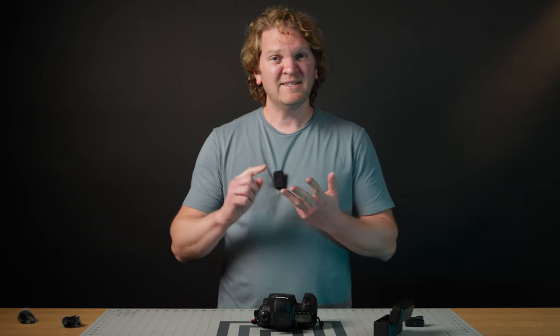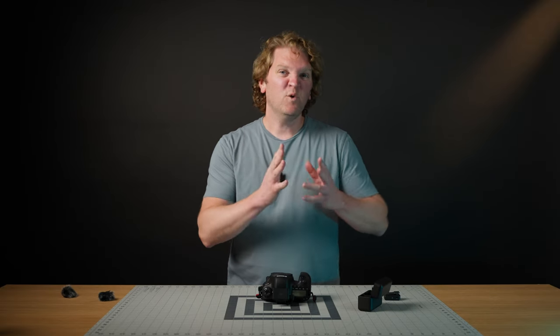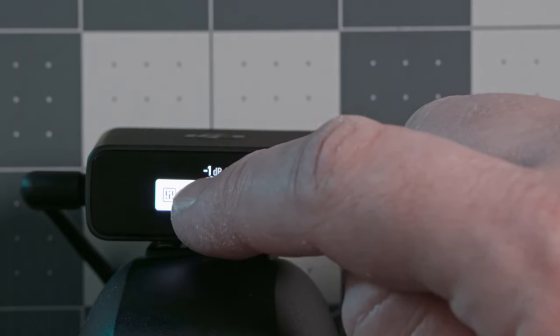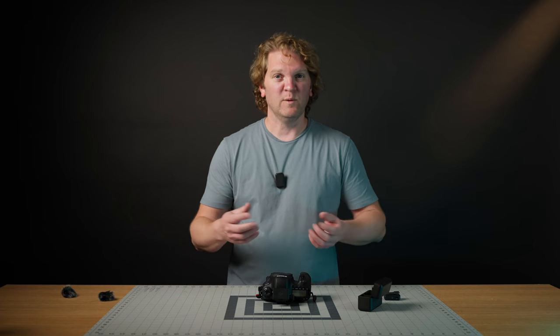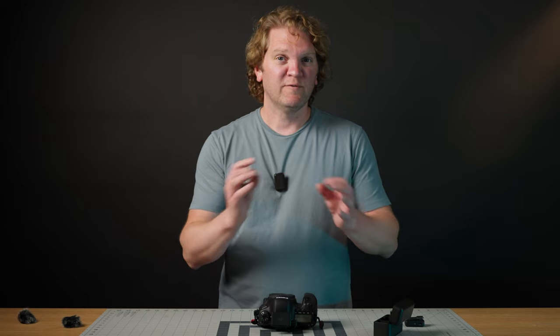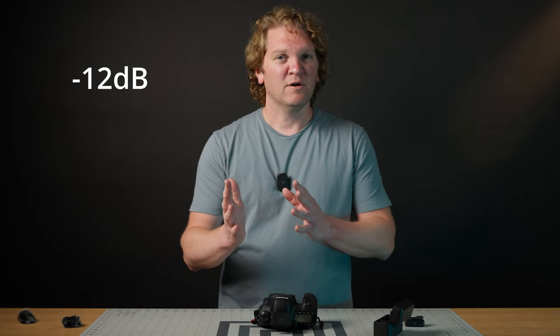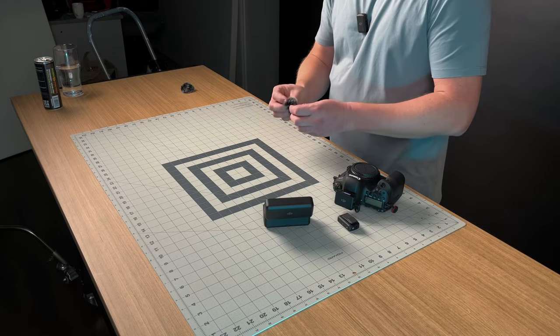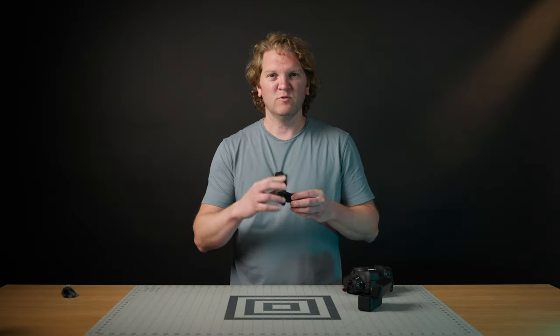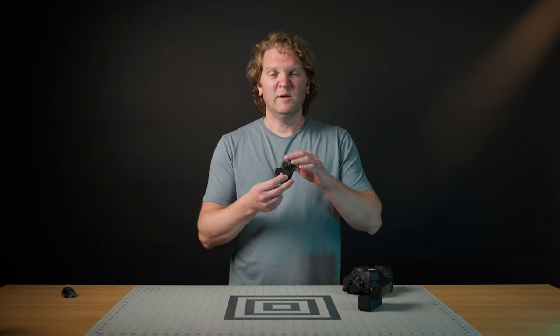Start by reducing the camera's recording volume to almost the lowest it will go. Then, in the receiver settings, come to receiver gain and start increasing it gradually until you see a good signal in your camera's volume meter. Aim for mostly green, very occasionally yellow, or target around -12 dB as an average. You never want to see red in your camera's volume meter. Following this process gives the best signal quality with the lowest noise.